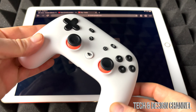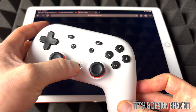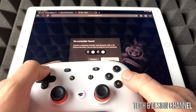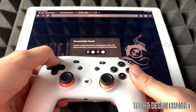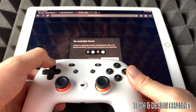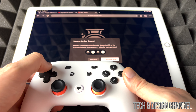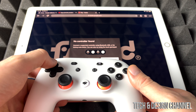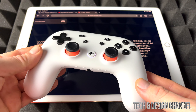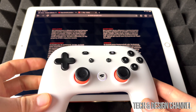Right now we're just going to sync up our controller in order for Stadia to work. So we're going to go ahead and try to sync it. There we go, I think it got synced. Yep, it's synced up. Obviously the code for you would be different — it shows pretty different for everybody.